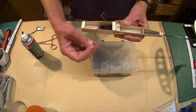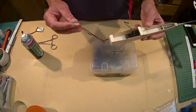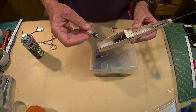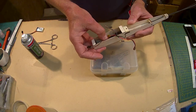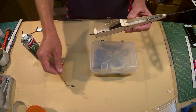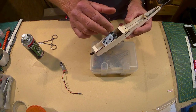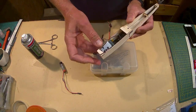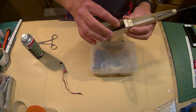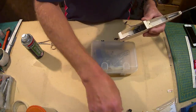I'm going to choose between this 650 milliamp hour 3.7 volt LiPo — just look at that, it looks like it was made for it, it fits right in there. I do actually have a 500 milliamp hour battery but that also just goes in. The nice thing is it gives me some flexibility with weights as well.